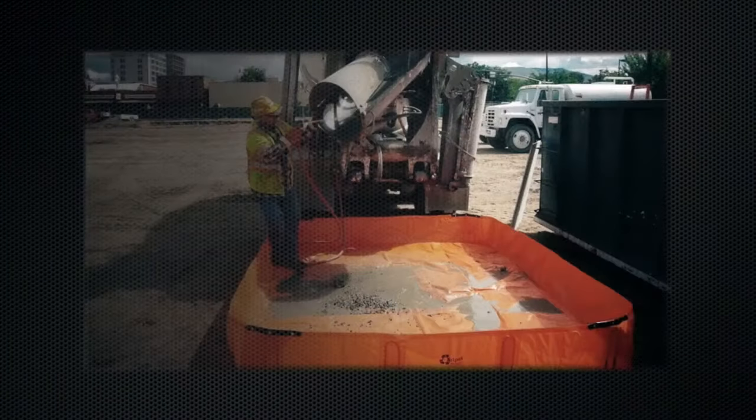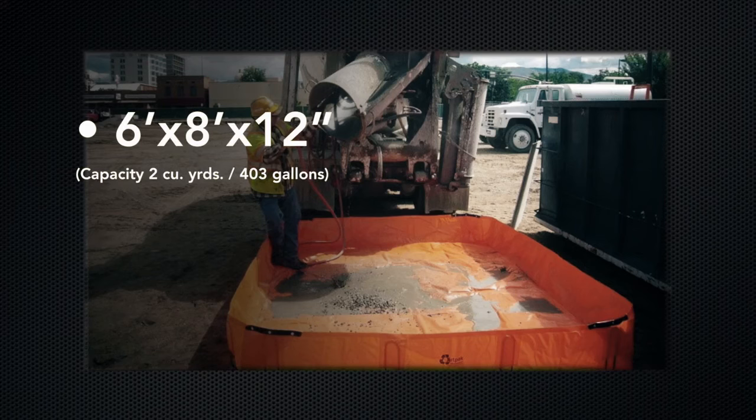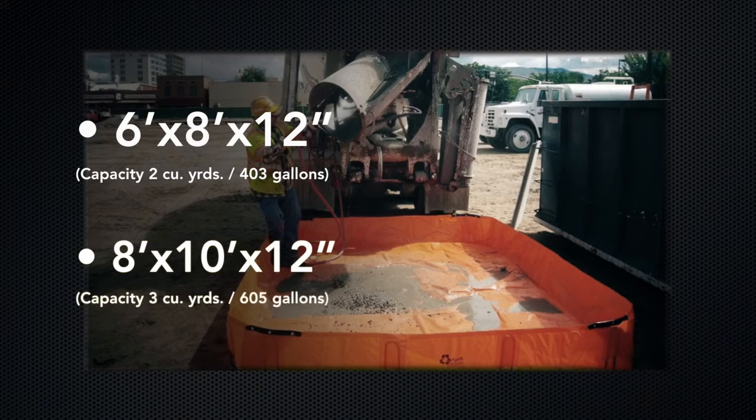It comes in two sizes: 6 foot by 8 foot by 12 inches high, and 8 foot by 10 foot by 12 inches high, holding up to 600 gallons of washout. It is also used as secondary containment for 55-gallon drums and generator equipment.